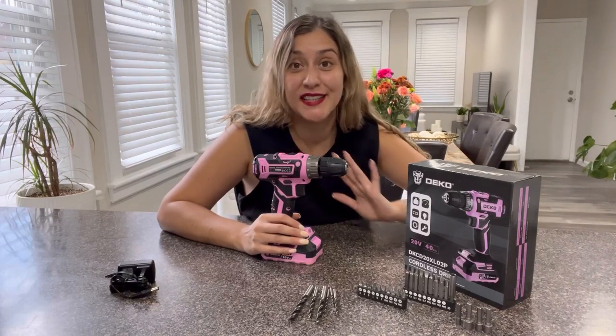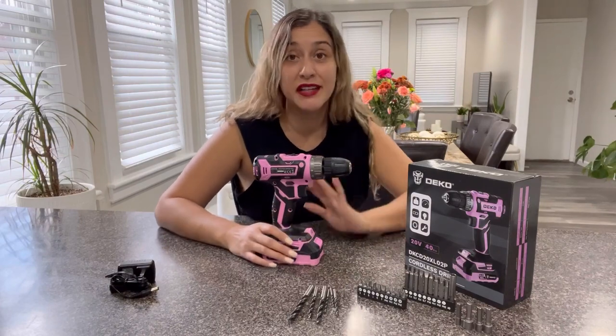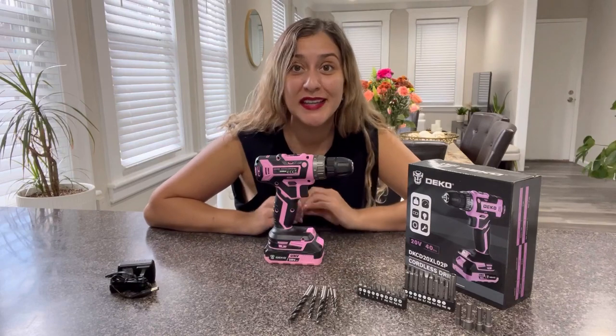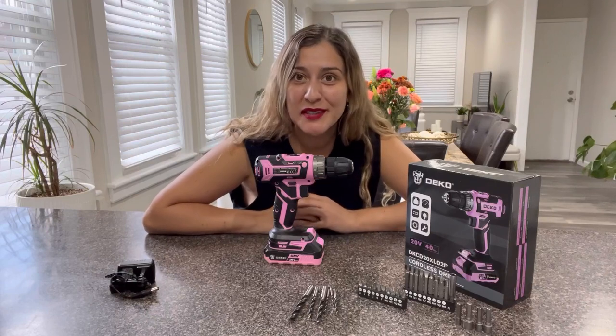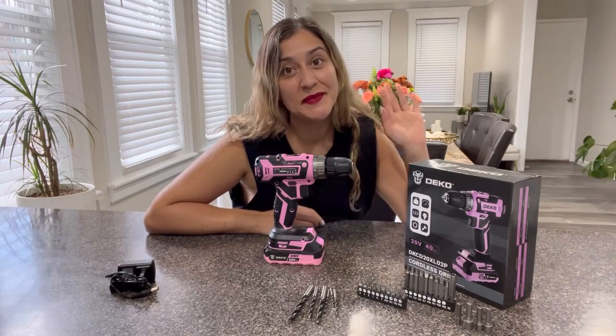This product is very good quality and it's so easy to use. I really love the pink color, because with that you will be able to differentiate between your and your husband's tools. I absolutely recommend this product and I really hope you will enjoy it. I'll see you next time — bye!